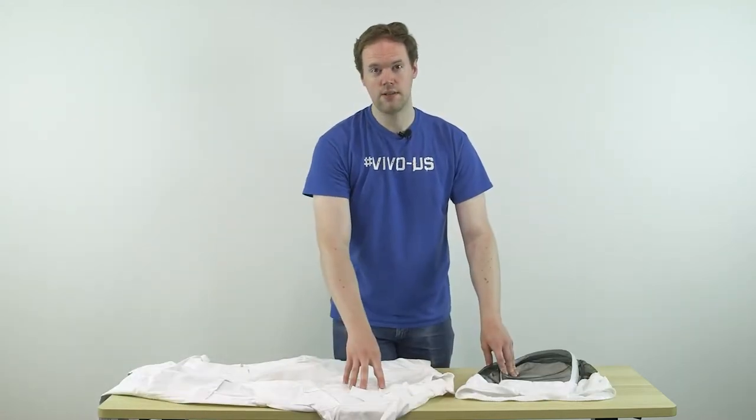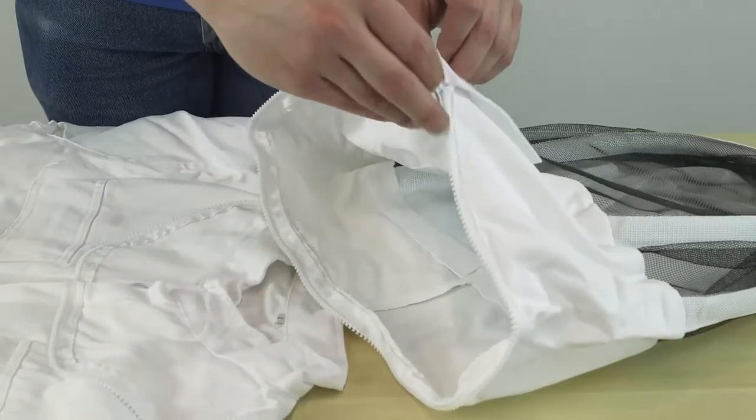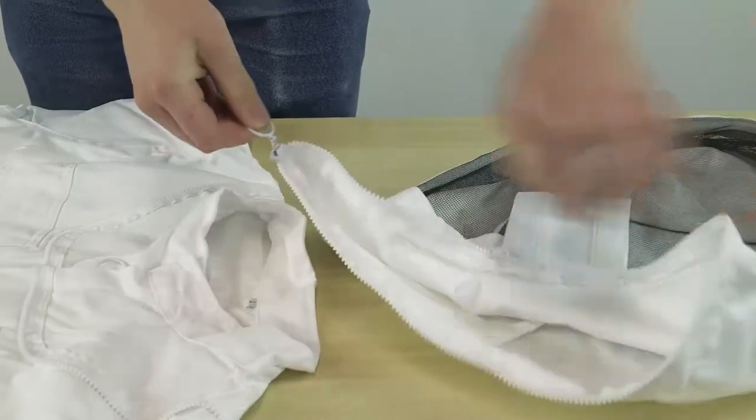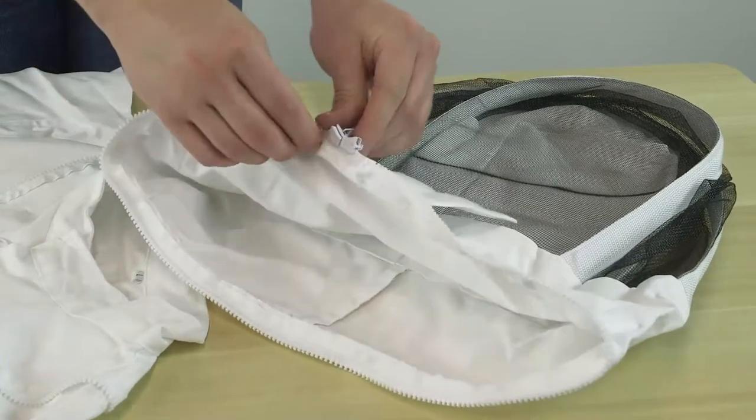With the suit unfolded and placed down on the table, you'll want to take the hood, find the zipper on the right side of the front, and pull it all the way around to the other side of the hood so that both zippers are together.